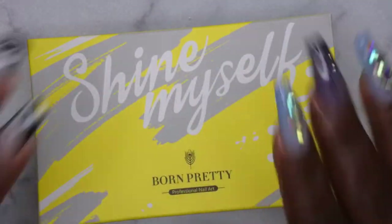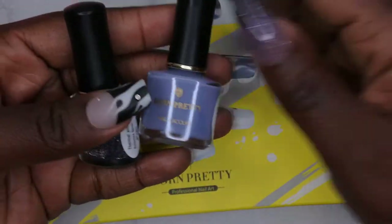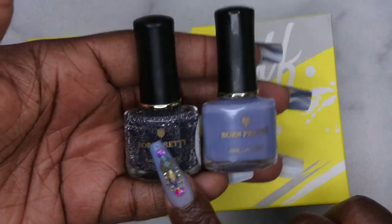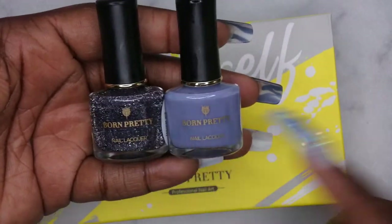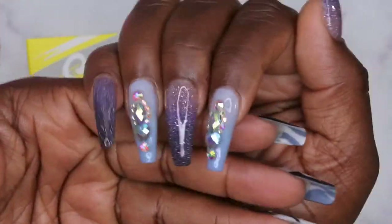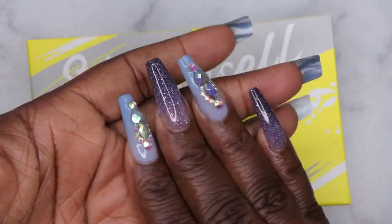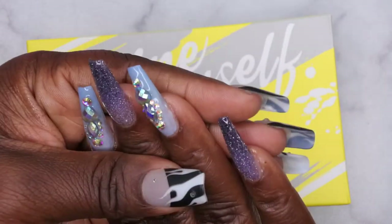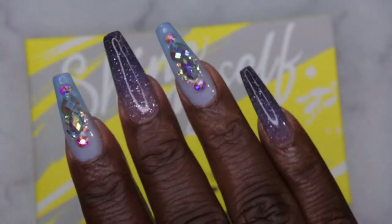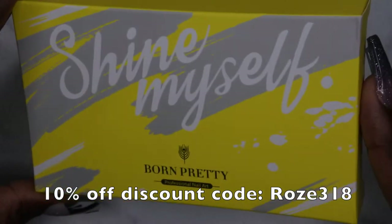My final thoughts on the Born Pretty polishes: it did surprise me that they were regular polishes, and it definitely took a little longer than expected because I had to wait for them to dry. Outside of that, they are good nail polishes — I was able to get nice full coverage in two coats, and the reflective polish was full coverage in one coat. Dry time is about what you'd expect from a regular nail polish, so overall not bad. I love the fact that they're thermal — on the nail bed where it's warm versus the tip being cold, it creates a really nice natural-looking ombré.